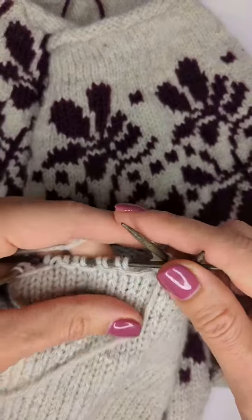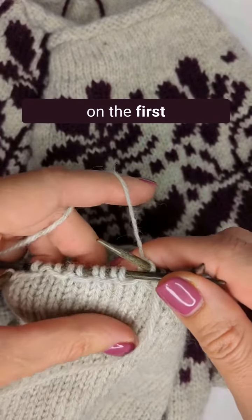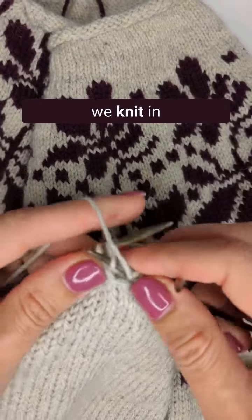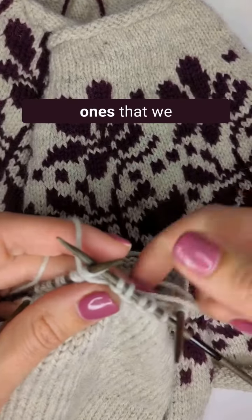To get this effect on the second round, we do exactly the same as we did on the first round, except we are now purling the stitches that we knit in the previous round, and knitting the ones that we purled.